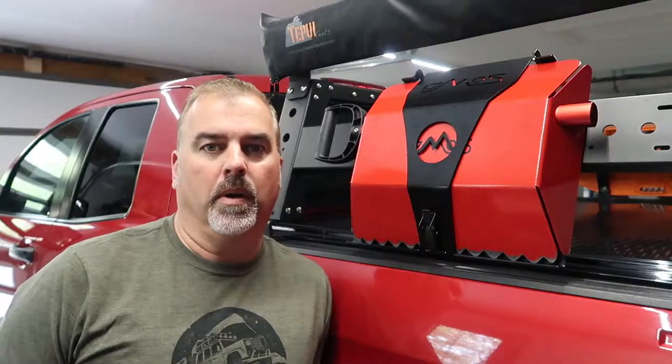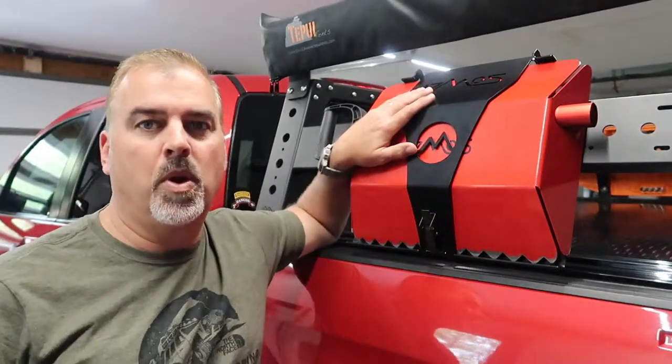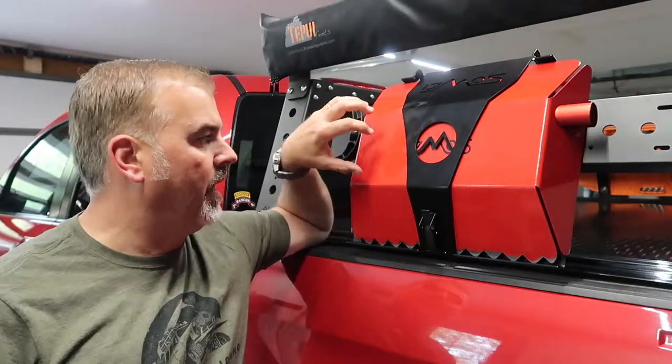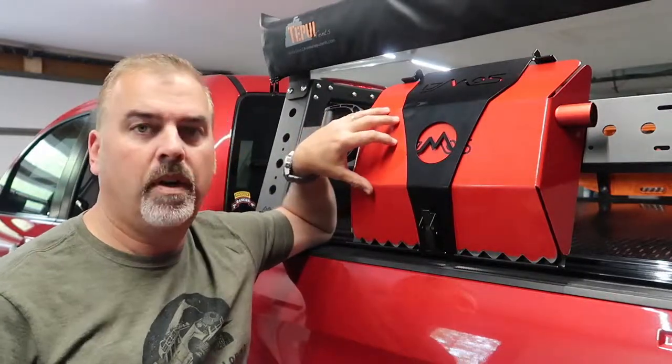Welcome to another review on the Gear Bunker, your favorite source for veteran gear reviews. Today we're going to be looking at a product from the DMOS Collective. DMOS stands for Do My Own Shit. They produce a high-quality, all-aluminum, made in the USA, portable snow shovel.